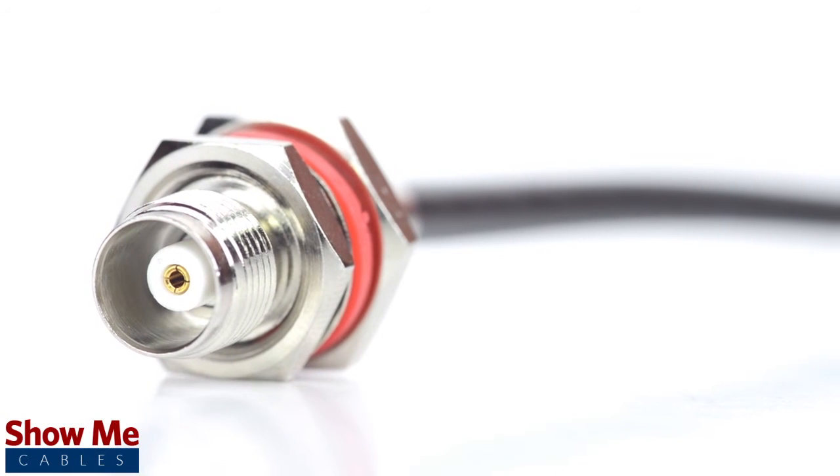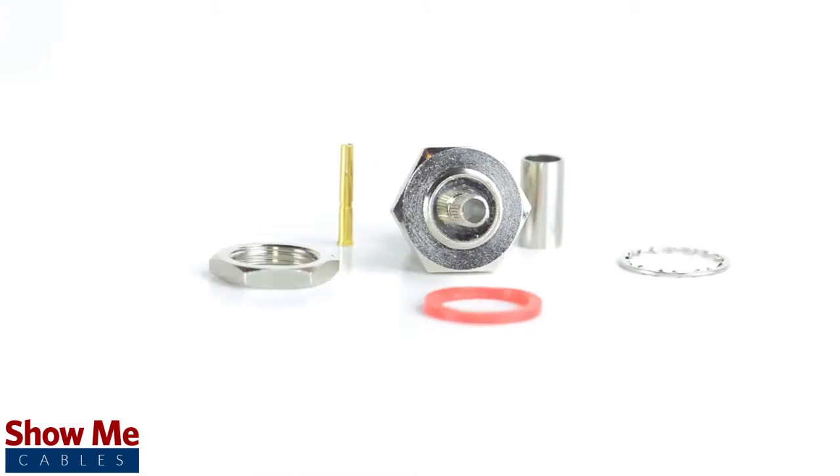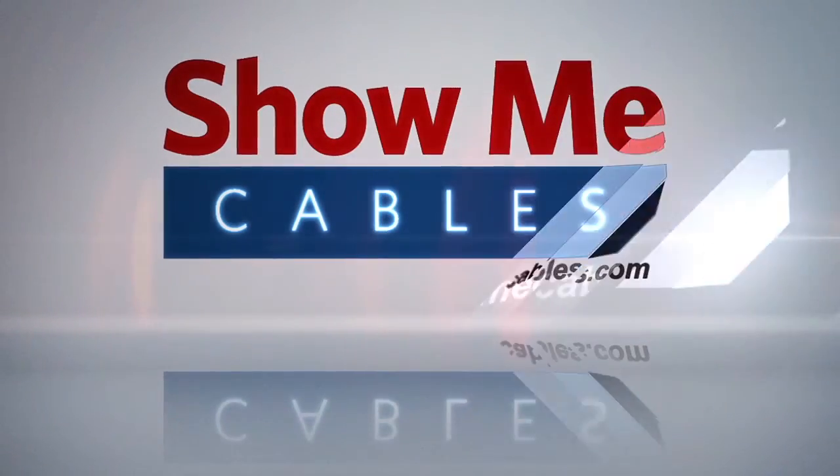Congratulations, you have successfully installed the TNC female bulkhead connector. For all of your cable and connector needs, choose ShowMeCables. Thank you.